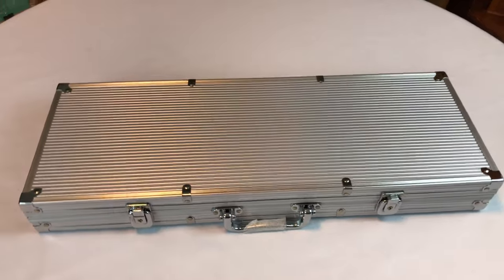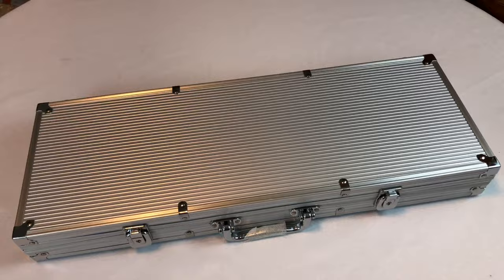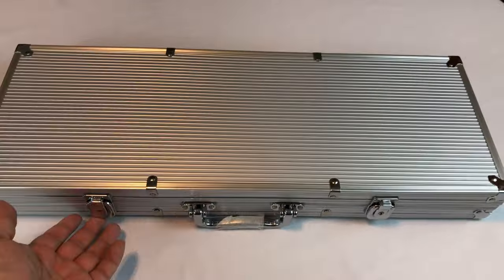What up, what up, what up? Pandu, it's Peter Von Panda here. And this silver aluminum case here is a poker chip set that I just bought.